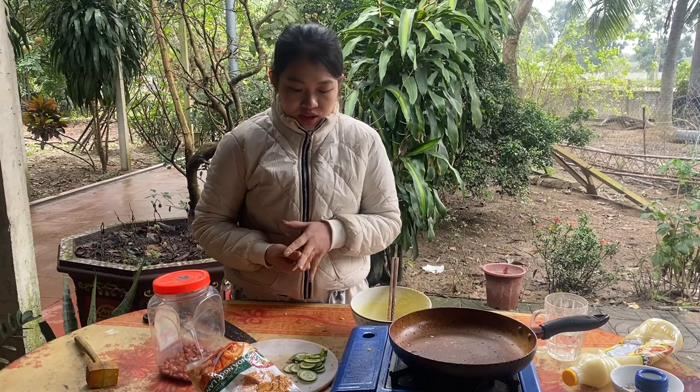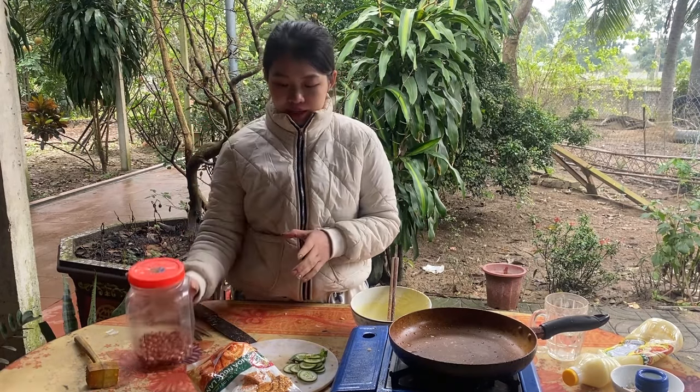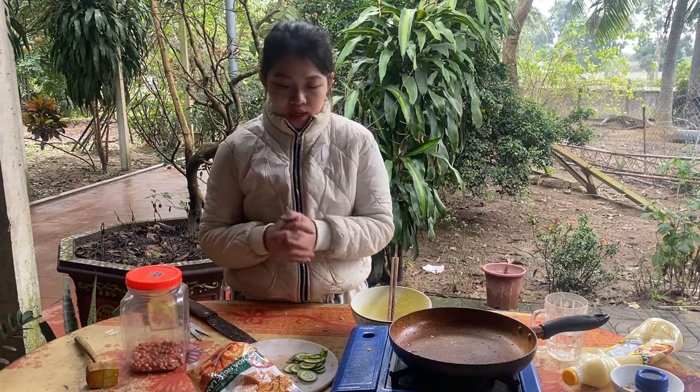Hello, chào tất cả các bạn nha. Hôm nay mình sẽ hướng dẫn cho chúng ta cách làm món bánh mạc nhé. (Hello everyone! Today I will guide you on how to make bánh mạc.)